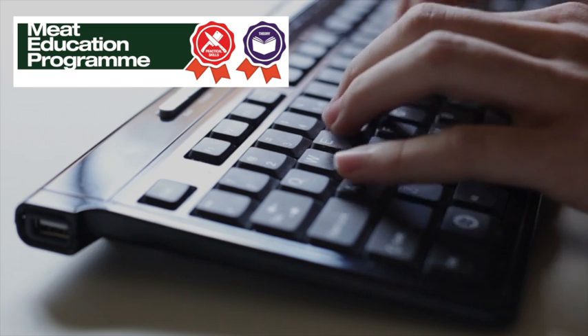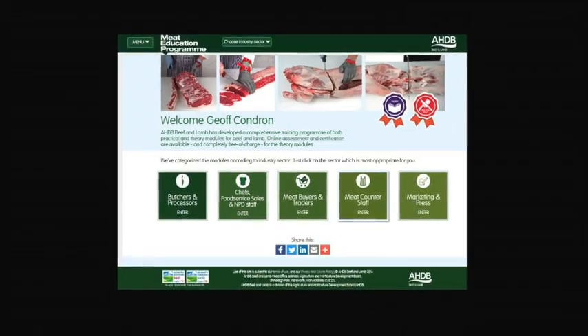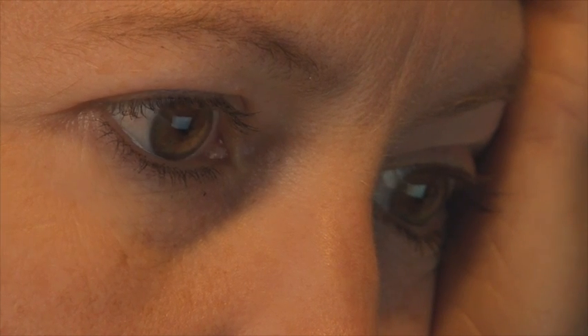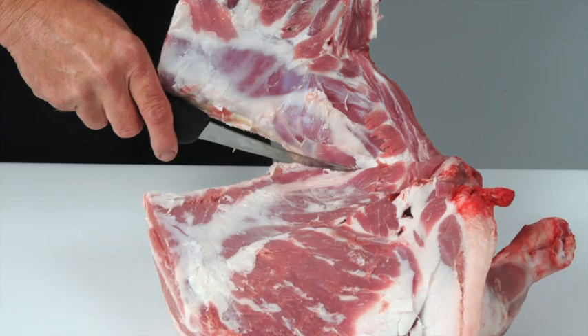AHDB Beef and Lamb has launched the Meat Education Programme, an accessible and free-to-use web-based educational resource for the whole of the meat industry. It aims to help you enhance both your knowledge and understanding and provide you with certification. It is targeted at the whole of the meat supply chain, including learning how to debone and break down beef and lamb carcasses into primal cuts.